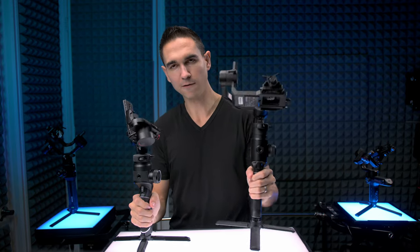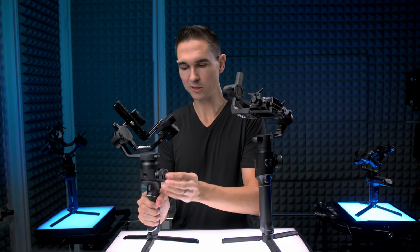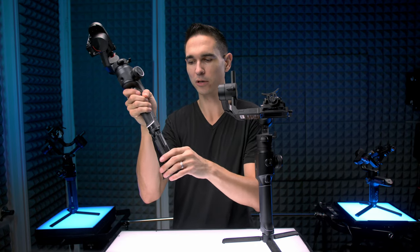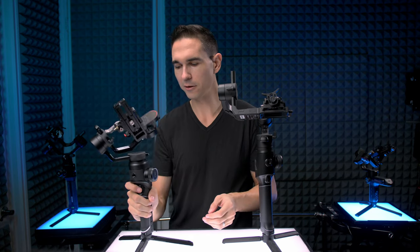Moving over to the Aircross 2 — it's leagues above the Moza Air 2. It seems like they took what they learned from complaints about the Moza Air 2's build quality and put that into the Aircross 2. It's also got their nice little light-up wheel on the sides. One thing I noticed is the handle isn't super tight — it kind of falls off really easily and the little tripod pieces feel kind of loose. But other than that, the build quality on the Aircross 2 is way better than the Moza Air 2.